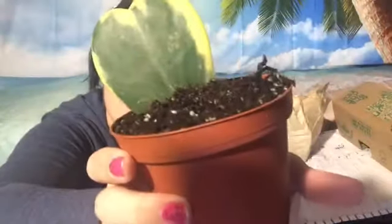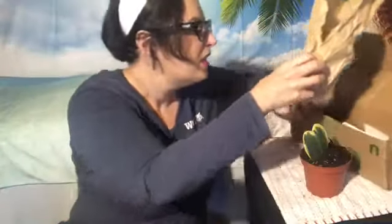It just comes with one little rubber band to hold it in place — not much fancy to it. On the plus side, that means there's not any plastic waste in here. It is in a plastic pot though. Oh, that's pretty! It almost looks more like a succulent. There is literally nothing else in the box except a shipping label and the plant card.